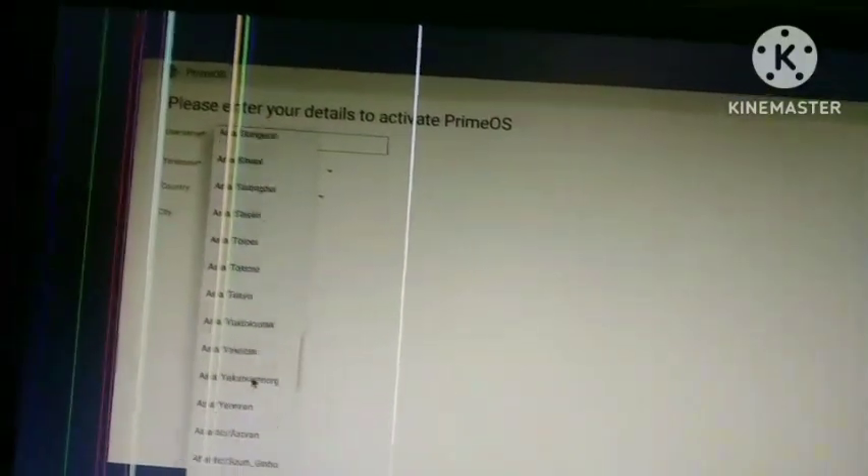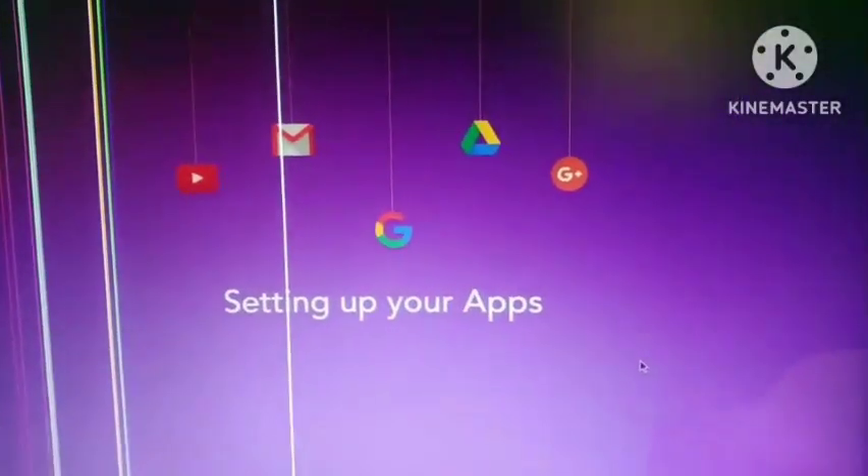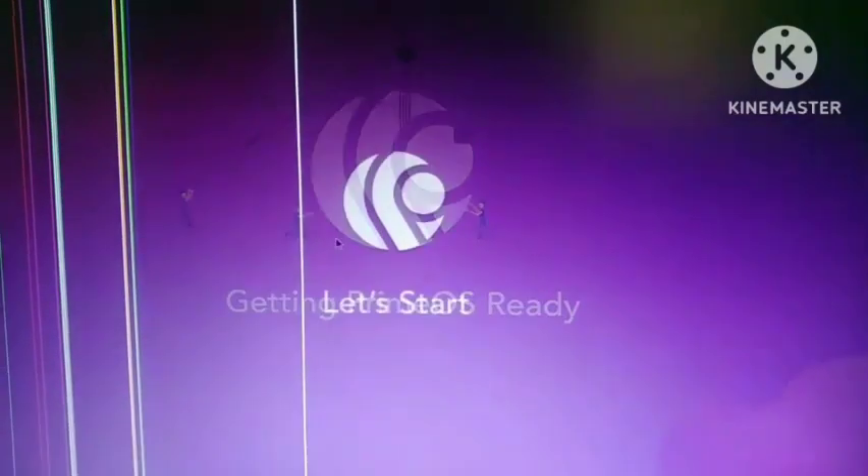Prime OS has booted up. Now enter all your details to activate it. As you can see, I have entered all my details and clicked the Next button. Prime OS has now loaded successfully.